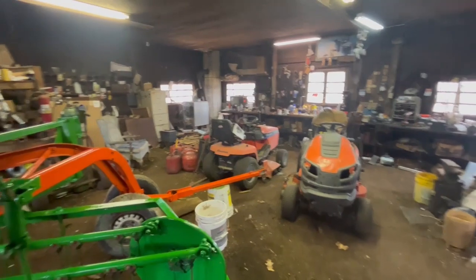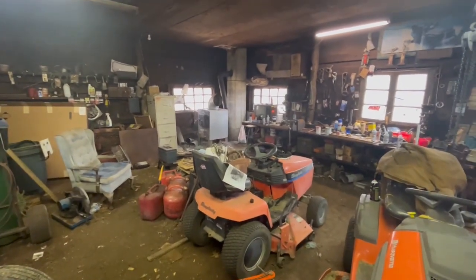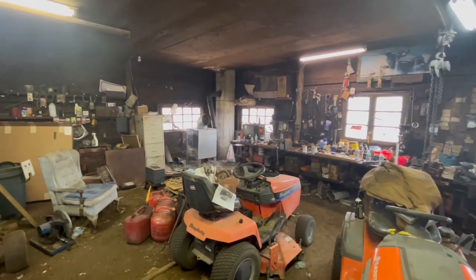I've got my old wood furnace fired up in here. I've got a bunch of scrap wood I need to get burned up, so I've been shoving that into the wood furnace.